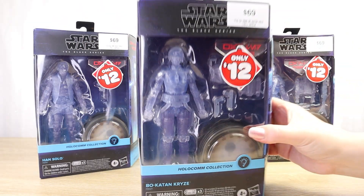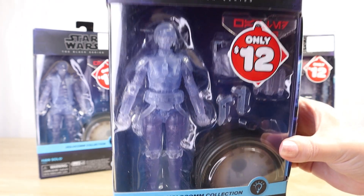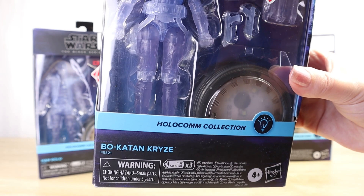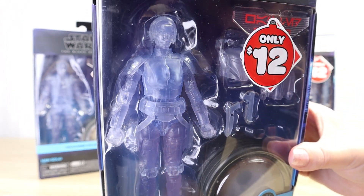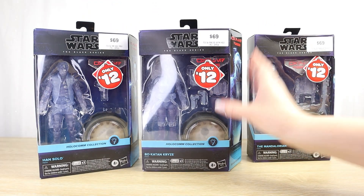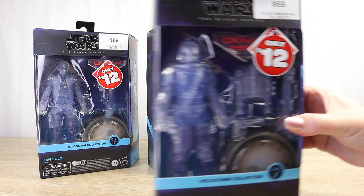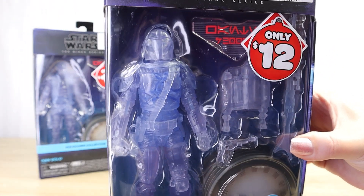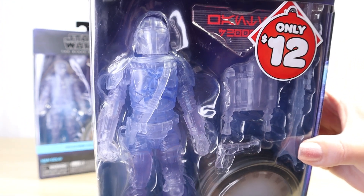When Hasbro takes the time to do a product line like this, you do want it to be successful, but you don't want to forcibly just buy the product just to make sure Hasbro keeps making Star Wars toys. We don't want the Star Wars line to founder. So I just wanted to chat a little bit about these figures before I open them up, because sometimes I've had the 'maybe that looked better when it was in its box' feeling.